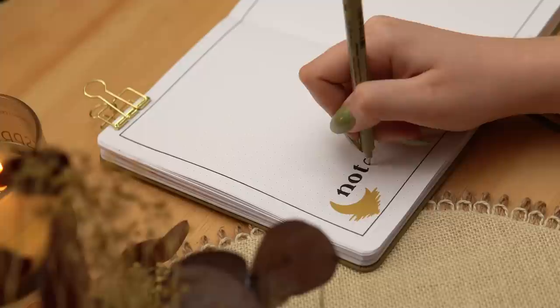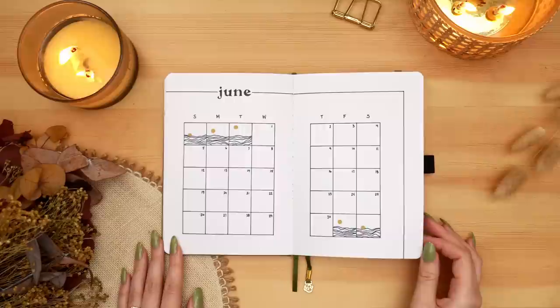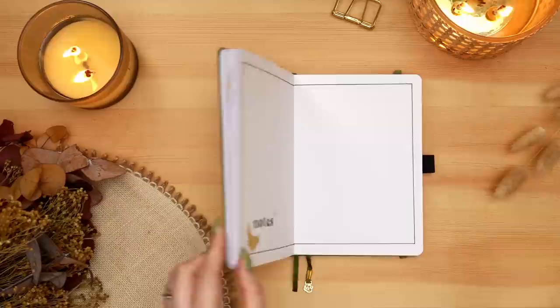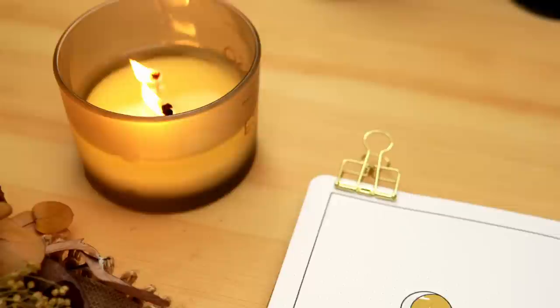And that's it for this very simple setup — I'll do a quick flip-through so you can see all of the spreads. This one was really fun to do, very simple but very aesthetically pleasing, at least for me. I really love this color scheme of a darker, more mustard yellow and a nice desaturated blue — just such a perfect combination. I can't wait to see your interpretations of this theme if you decide to recreate it. As always, tag me over on Instagram because I love to see your work.